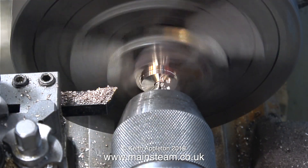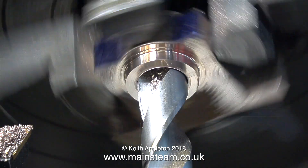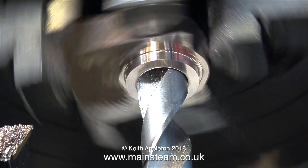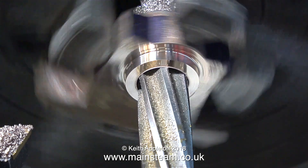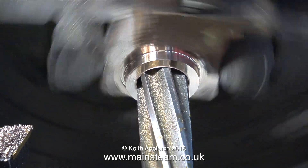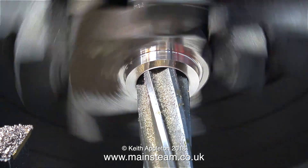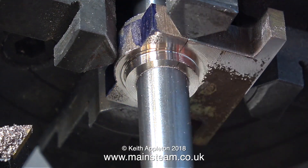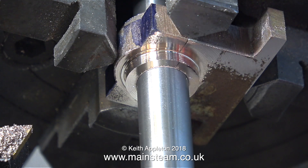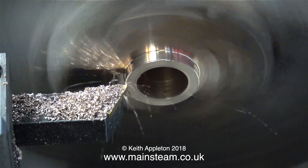I centre-drill it, go all the way through with a quarter-inch diameter drill, then use a drill bit one imperial size less than the half-inch finish size. With the lathe slowed down in back gear, the reamer goes into the hole — nice and slowly, giving the tool time to cut. A quick test fit with the half-inch round silver steel crankshaft tells me everything is okay.